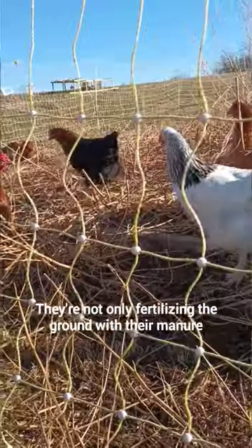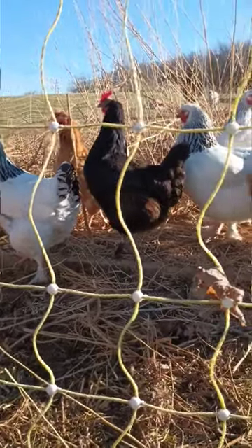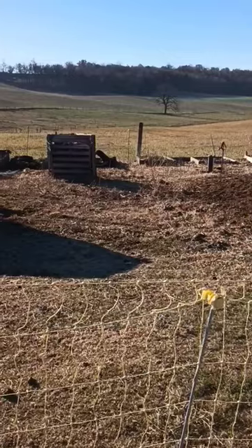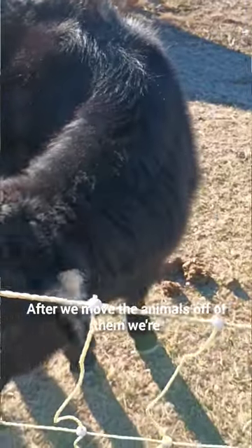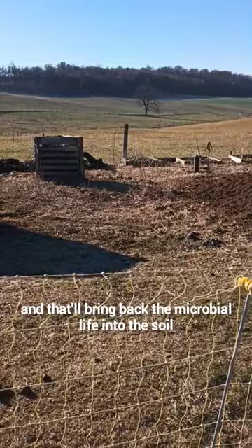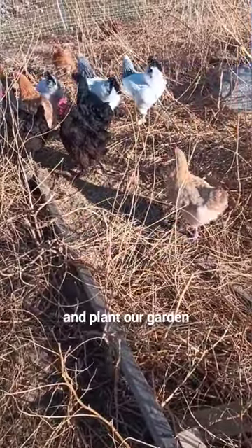They're not only fertilizing the ground with their manure, they're eating down the grass and killing all the weeds. After we move the animals off, we're going to put a tarp down and that will bring back the microbial life into the soil. And in the spring, we'll work the soil and plant our garden.